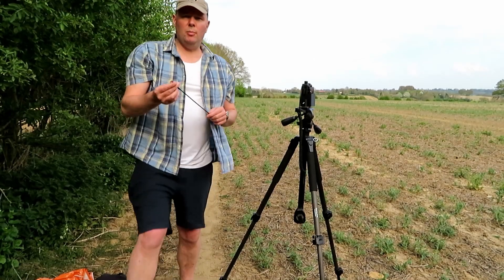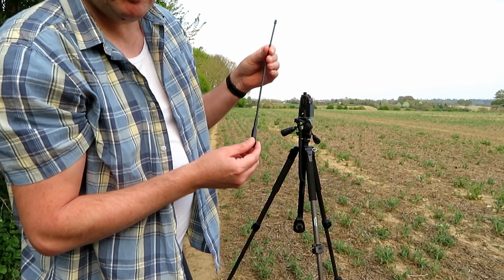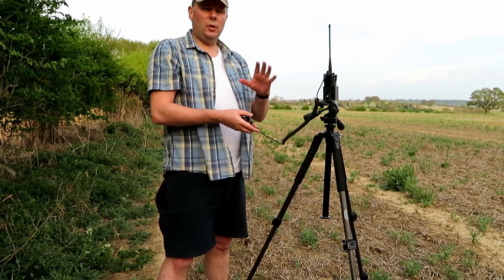This next antenna is supposed to be a much higher gain — it's actually a copy of a known make which I won't mention, but I've had reasonable results with it. However, there's a bit of a cock-up: the longer antenna won't fit onto the UV5R Plus — I need an adapter which I haven't got with me. We've also forgotten my glasses. So we're going to go back to base, but we won't put you through all that — click of my fingers and we'll be back with the correct equipment.